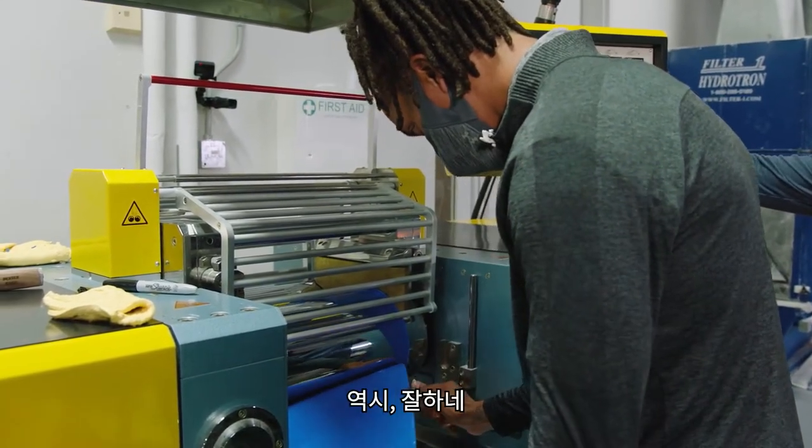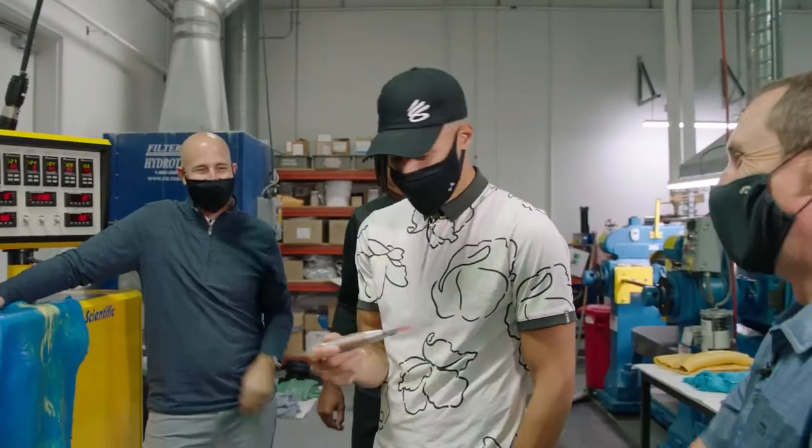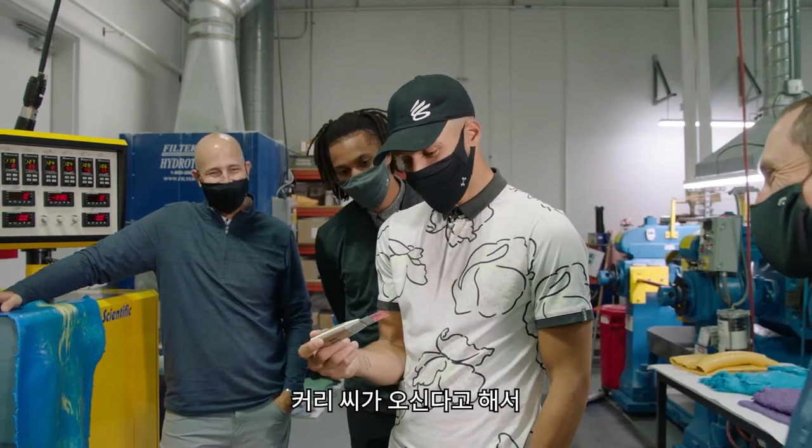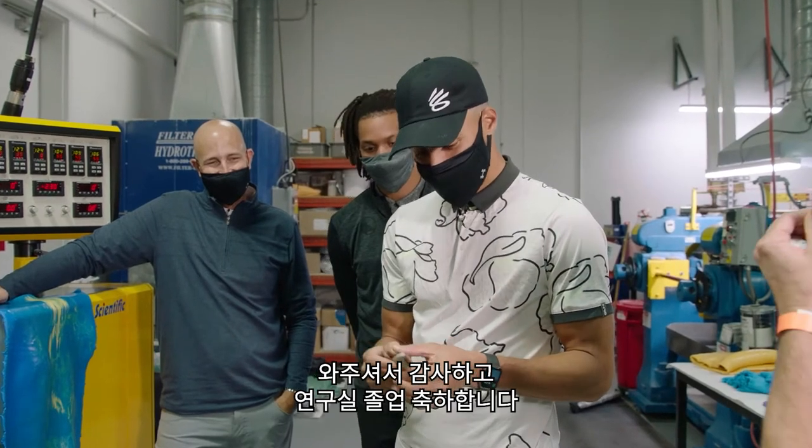That's fire! One of our technician's wives actually made that apron for you knowing you were coming today — consider it your graduation present.